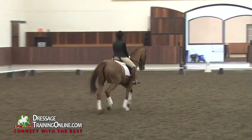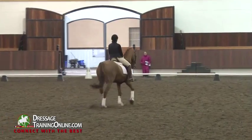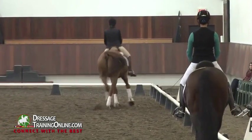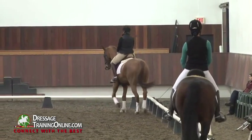Medium trot shows improved freedom, but the hind legs are escaping a bit out the back. 6.5.